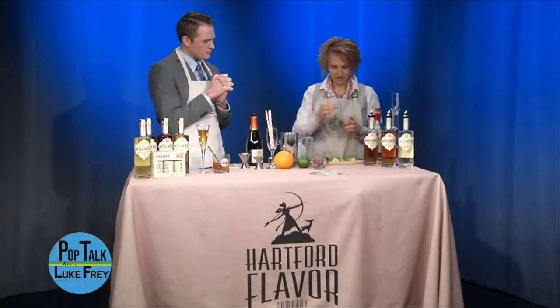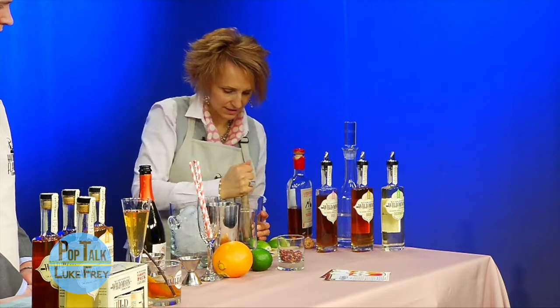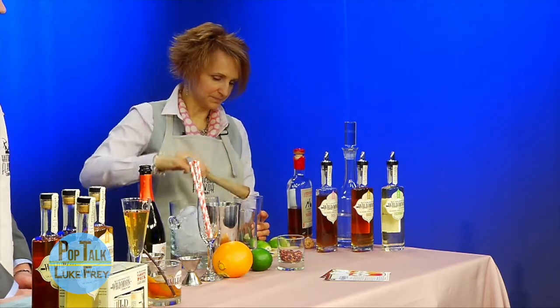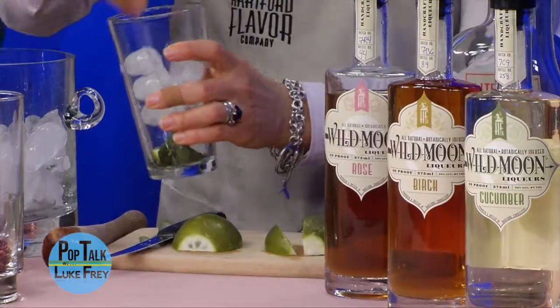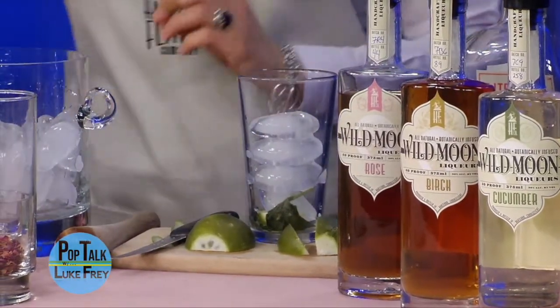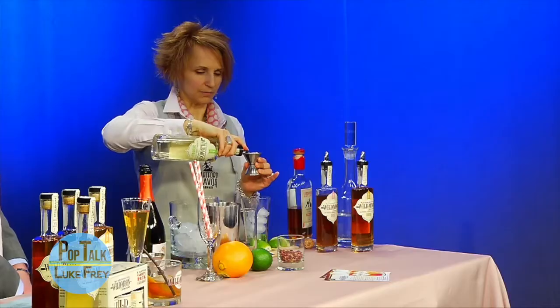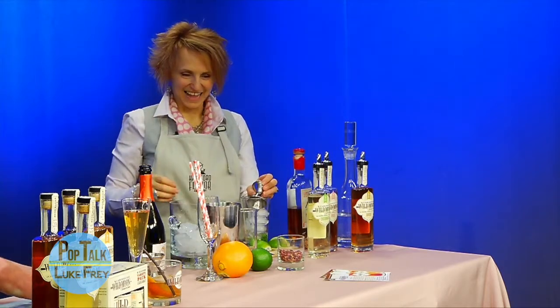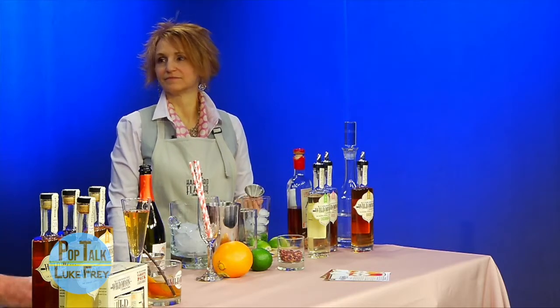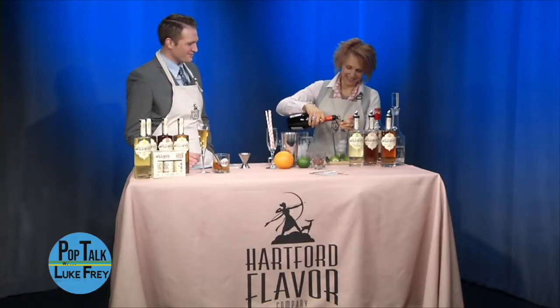Number three — I've got some mint leaves here. I'm gonna take a sliver of lime and muddle those two together. Not too much — you don't want to bruise the mint too much, just enough to get the citrus releasing its flavor. Then I'm gonna put in some ice, and I'm going to measure this: an ounce and a half of Wild Moon cucumber. This is called the CT Cooler — it's one of our more popular drinks in the tasting room. I love cucumber, so I'm excited to try this. I didn't bring the tonic, but we can add Prosecco because that goes great with everything. We'll do an ounce of Prosecco.